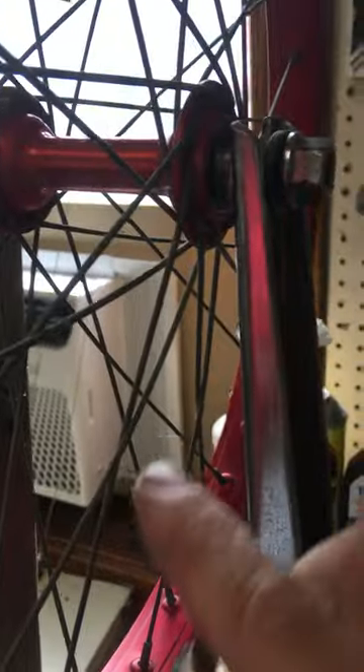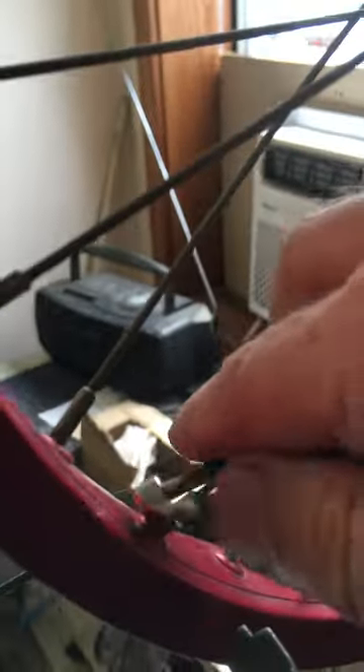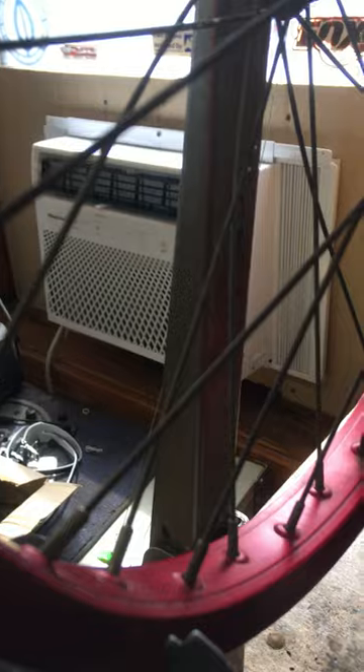So on this side of the hub, the spokes are coming from this side. So you want to tighten the spokes right there just for a little bit. Tighten in the counterclockwise direction for tightening. It'll pull the rim over to make it straight, and just in small increments.